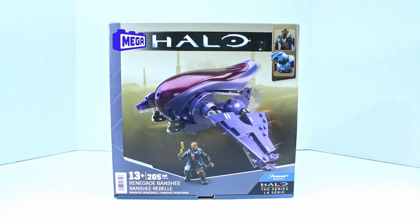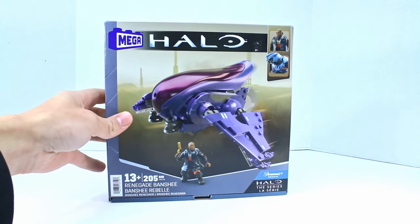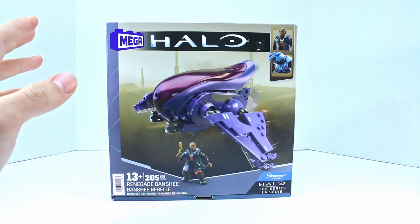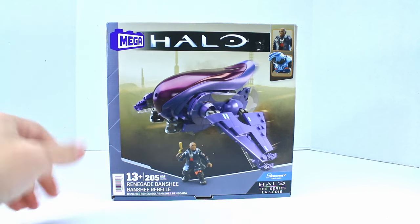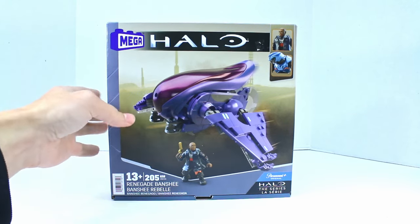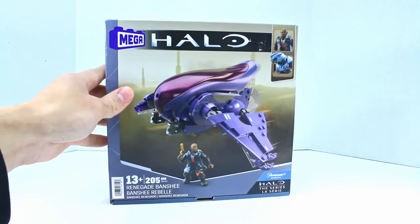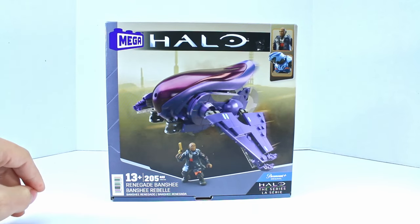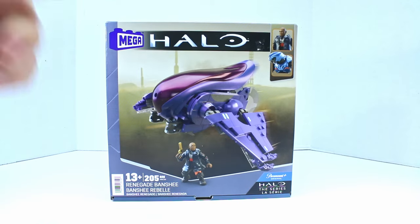Welcome to another Demarcation Media Megaconstructs review. Today we're going to be looking at the second of the Halo TV show sets. This is the Renegade Banshee. I've already looked at the little Mongoose, so if you want to take a look at that review, I'll put the card up in the corner. I want to give a thank you to Halobricks for helping me get this — I'll have the link to his Instagram in the description below. Let's jump right in.